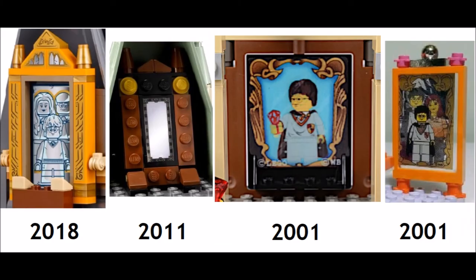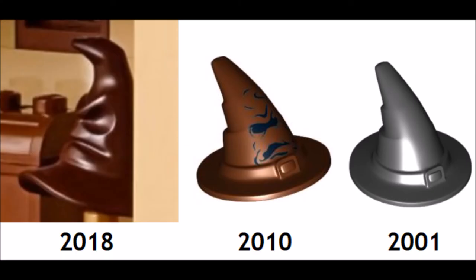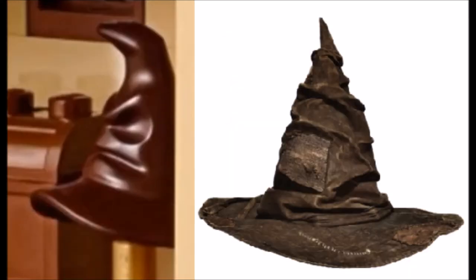The Mirror of Erised is a new color in a completely different style of build, which is far more accurate to the movies. The Sorting Hat has a new awesome mold and is very accurate to the movies as well.